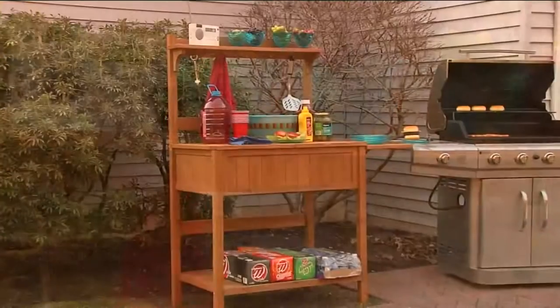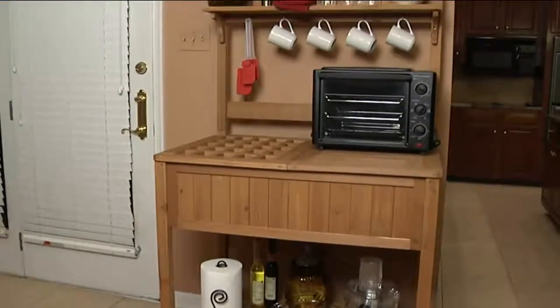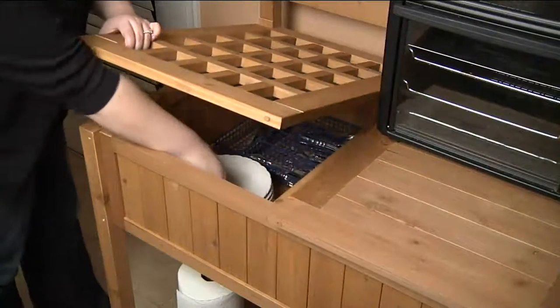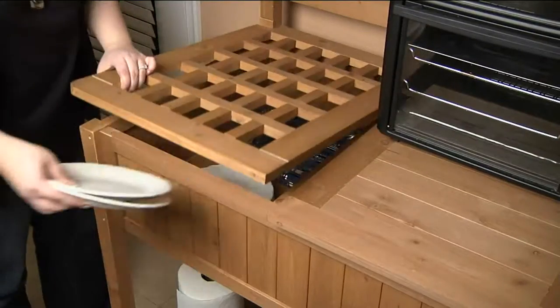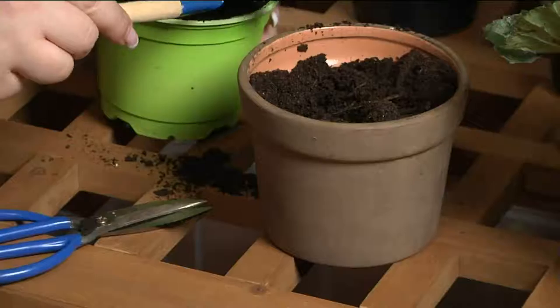This is what we call a potter's bench — an entertainment center, is what I call it. Oh my gosh, these are hundreds and hundreds of dollars in fancy outdoor home decor magazines. And we have it here at QVC tonight for $148. There's even an option to put it on monthly payments of under $30.